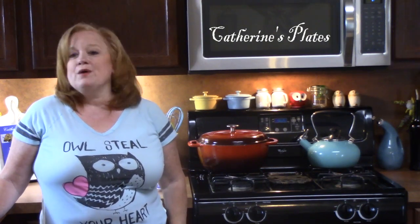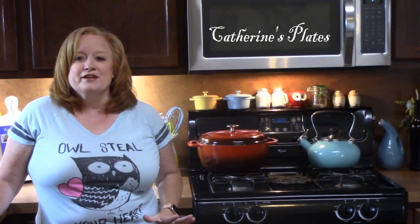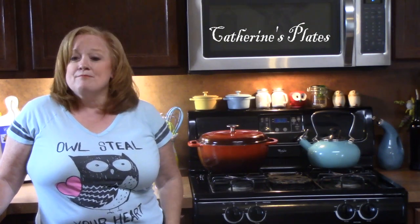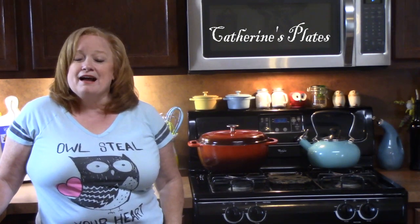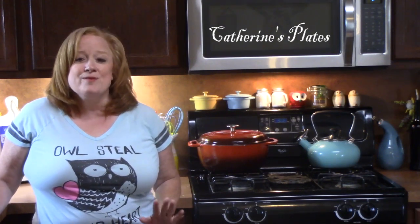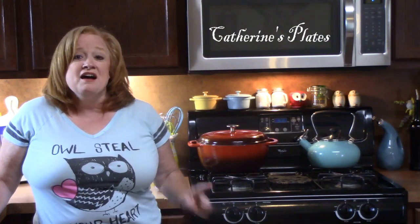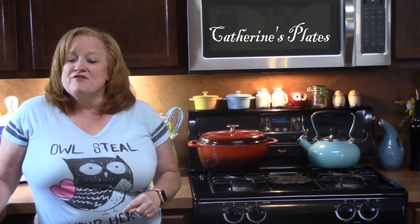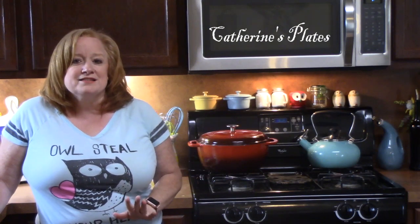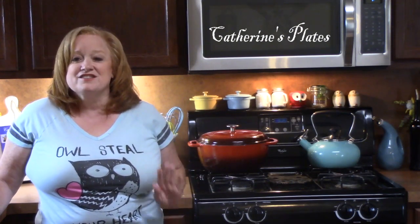But today I'm going to be bringing you a casserole using several of my favorite ingredients, one being pierogi. This is something I grew up with and to this day my mom still makes homemade pierogies that I can put in my freezer and have whenever I want. I'm going to be putting that with another favorite ingredient of mine, kielbasa sausage, then top the whole thing off with a creamy, cheesy sauce.